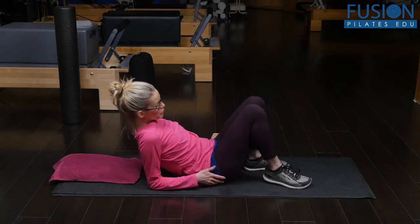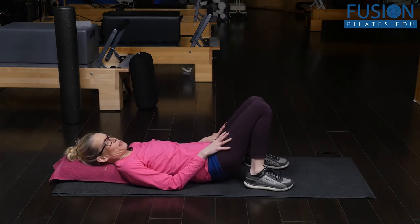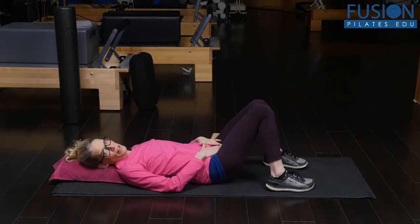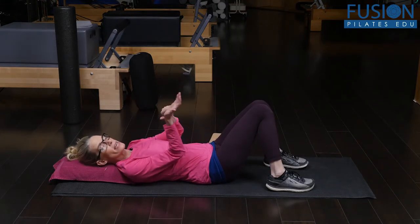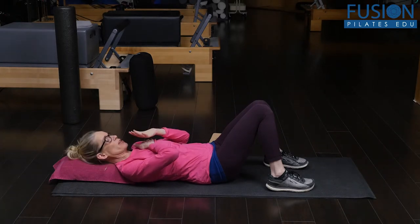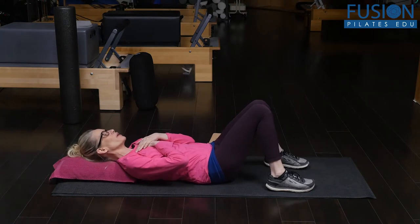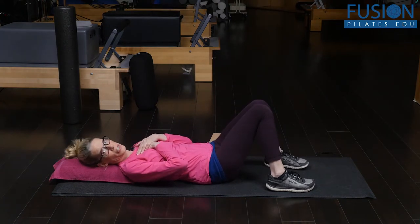Lie supine with your legs comfortable and supported, just letting the pelvis fall into gravity. Then take one heel of your hand and place it on your breastbone, and take the other hand over that one. So you are your own massage therapist here.